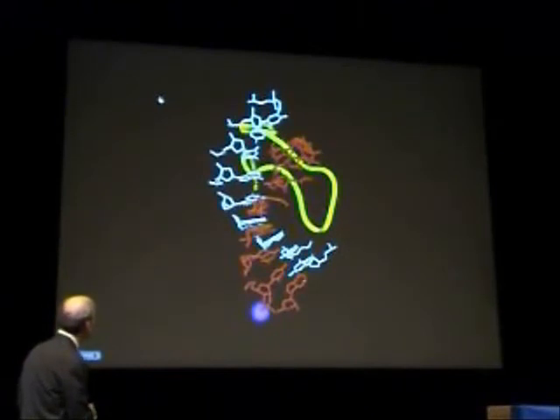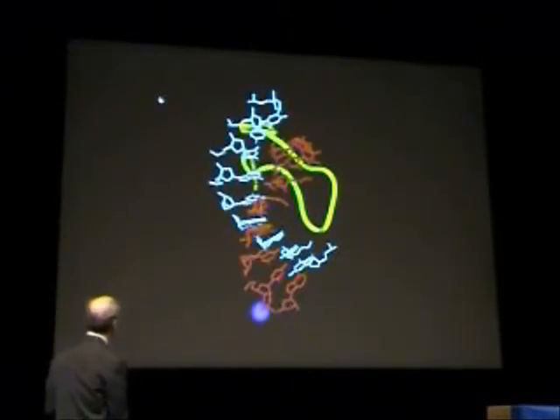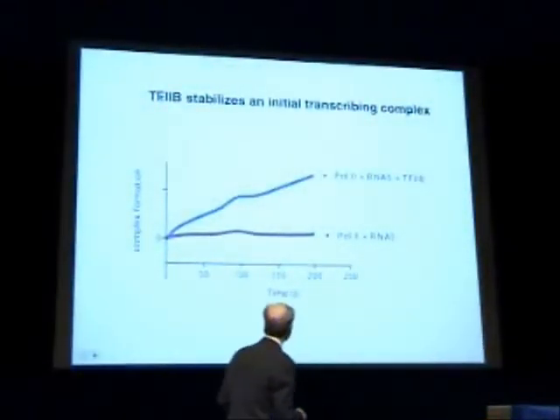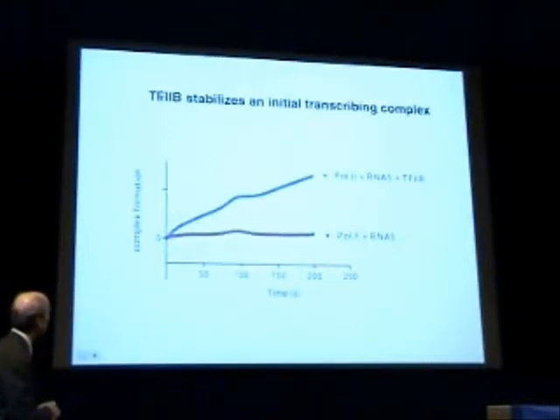Now to emphasize the point about the first five residues of RNA and their capacity to coexist with the B-finger, we performed the experiment shown in the next slide. We look here at the interaction of polymerase and a five-residue-length complement of RNA with a template DNA bound to a sensor surface. What you see is that a stable complex with RNA as short as five residues is only formed in the presence of factor B.